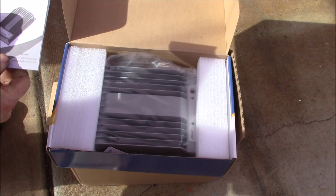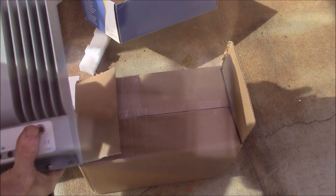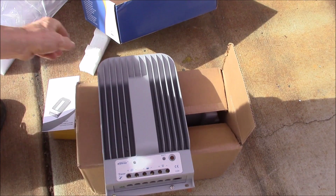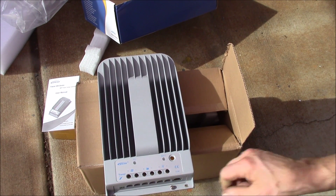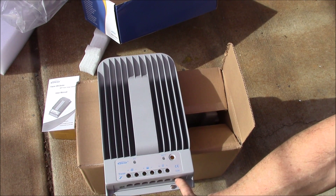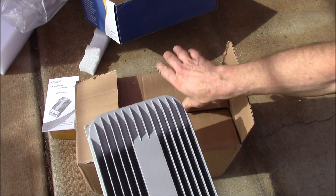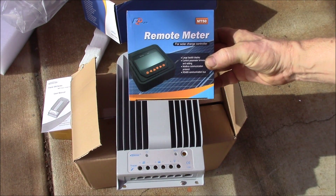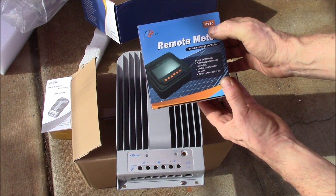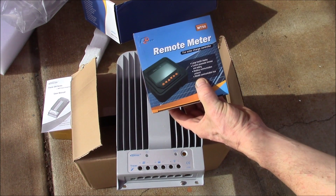This is the follow-on model to what I have currently. It has the same connections: solar panels, battery, and DC load. This one also has a COM port and an external temperature sensor. It also came with the remote — they have a new meter. Instead of the MT5, it's the MT50, and it uses RS485.